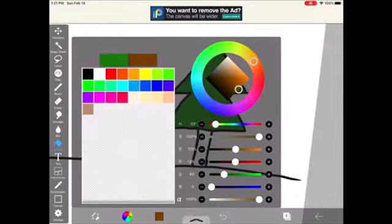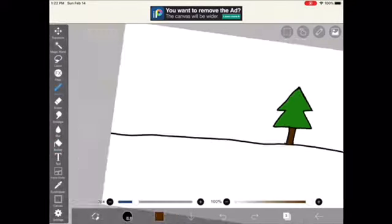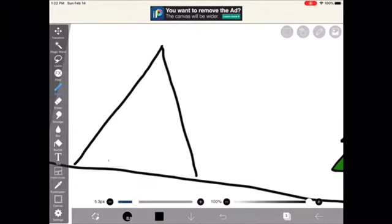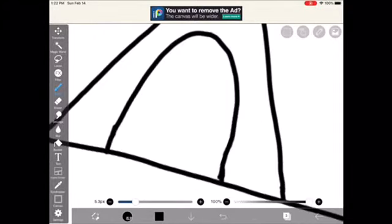Now I'm going to color it. Next, I'm going to draw a tent. Right here, I'm just adding some details to my tent.